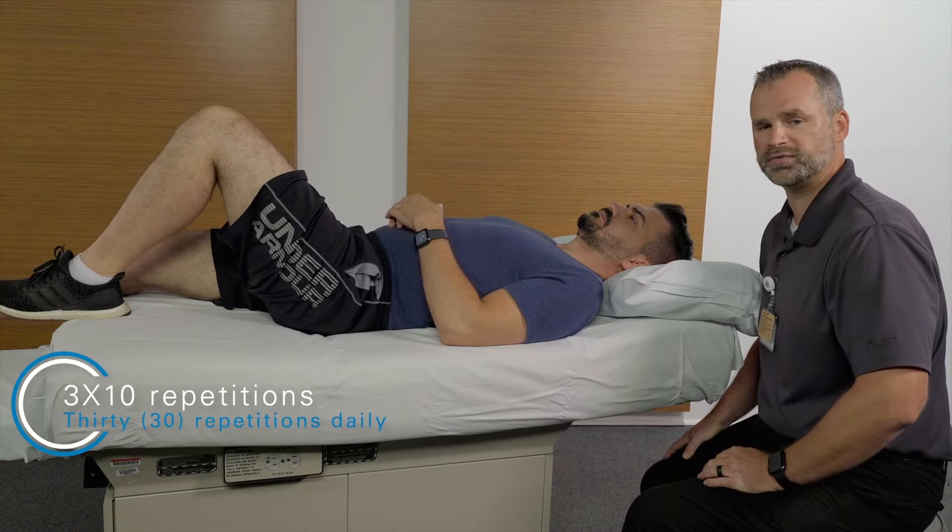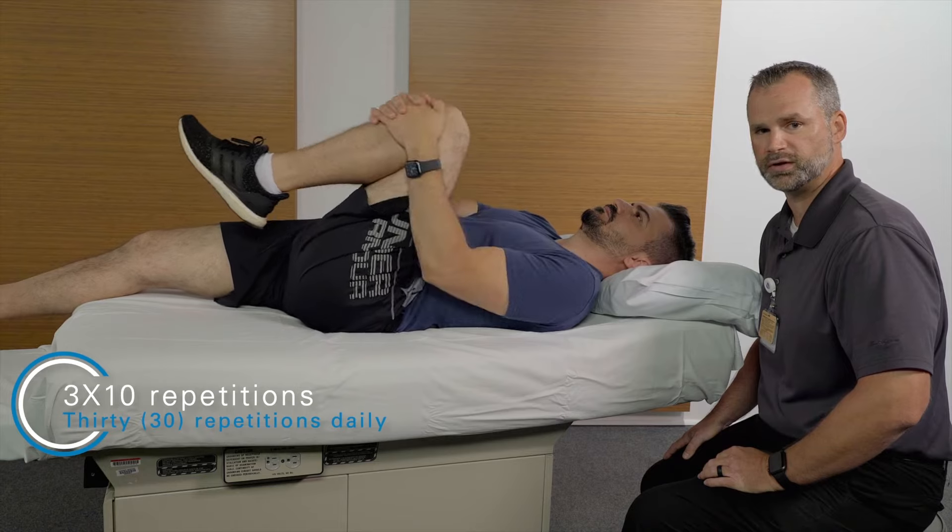Repeat this exercise three times ten, or 30 repetitions daily, on both sides.